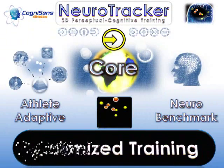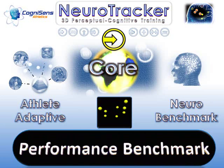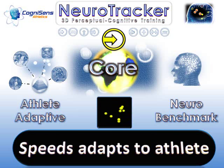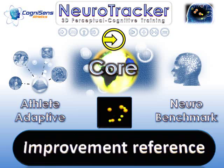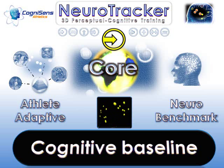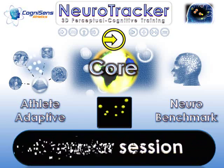The Neurotracker core session is designed for optimal training stimulation and is the benchmark for tracking performance. Accurate assessment comes from an intelligent speed adjustment system, which automatically adapts the 20 trials to quickly reach each athlete's threshold and then test above and below that level. As a solid reference for improvement over time, core sessions are useful for gaining Neurotracker baselines and for keeping them up to date. They provide the benchmarks for comparing score variations for other session types. Regular core training is recommended for all athletes.